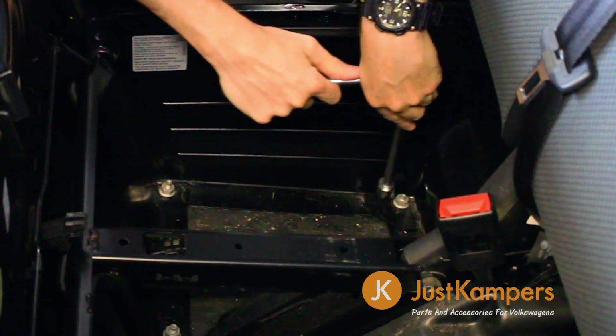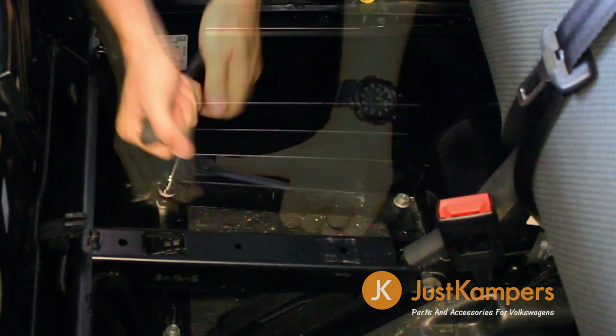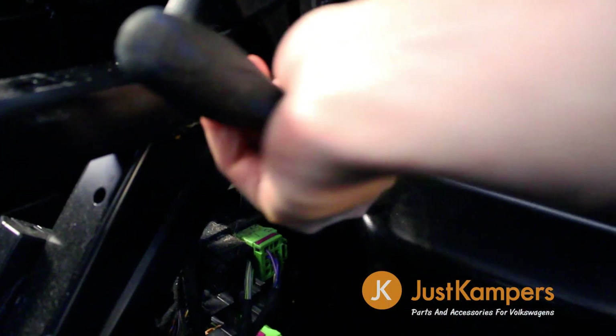If your van has a bulkhead like ours, you'll need to undo the eight bolts that hold the passenger seat down in order to tip it forward. If it doesn't, you can simply gain access from the rear of the van. You'll also need to unbolt the central passenger seat belt buckle.